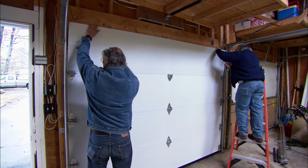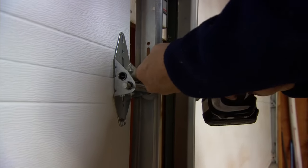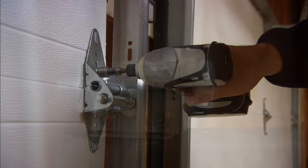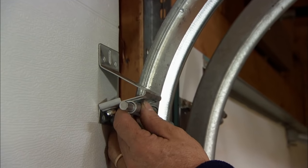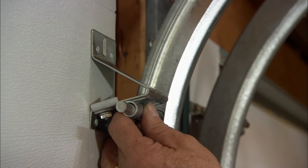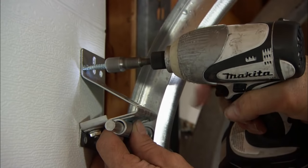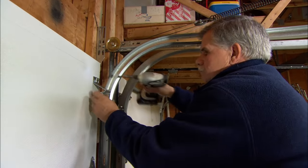Line it up and I'll screw this hinge on. Now I'm going to put the top wheel on and slide it into the track. Bring it down so it just has a little bit of tension on it, then bring it up a hair and screw it in place. We're ready for the last roller.